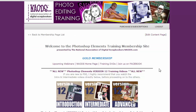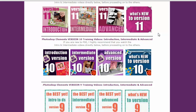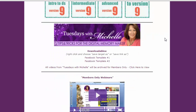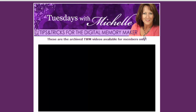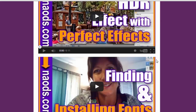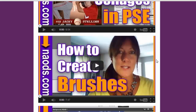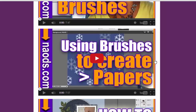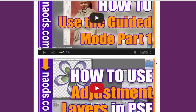Once you're inside, just click the links to get into the training area. You'll find versions 12, 11, 10, and 9, as well as all the Tuesdays with Michelle videos. Those are only about six minutes long each, and you can learn things quickly — like how to find and install fonts, out of bounds effects, sports collages, how to create brushes, how to create your own papers, how to use DigiScript clusters, and much more.